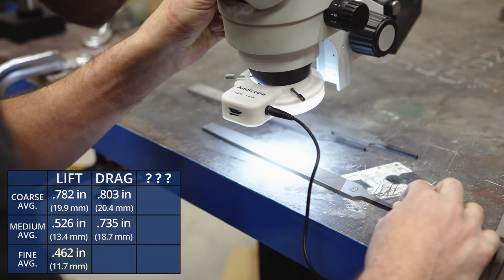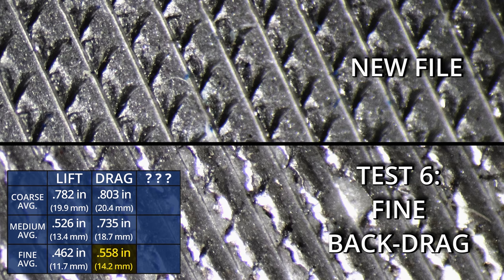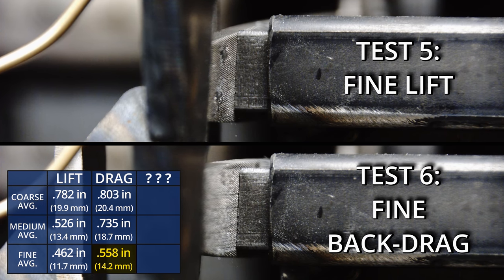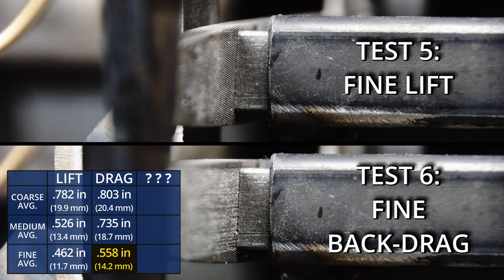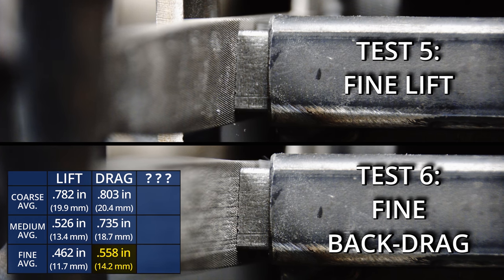Let's take a look at the drag method on the fine file. The average coupon measured 558 thousandths of an inch — this again removes more material than the lift technique. First observation: this file looks straight up trashed. I see chipped teeth, flattened teeth, and a whole bunch of steel that looks stuck in there. To be fair, I do have a lot of back pressure on the back drag — I would never back drag with this much pressure normally, but I want to simulate the extreme limits. It is interesting though that even with the damage, it still outperformed the normal lift. The file is definitely doing filing things — chips are coming off, but the file just looks horrible. It's hard to argue with the numbers: the drag still outperforms the lift. Pretty amazing.